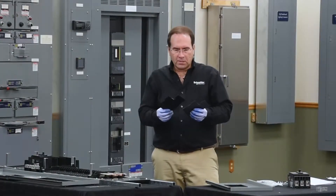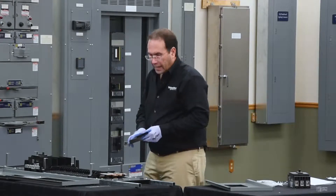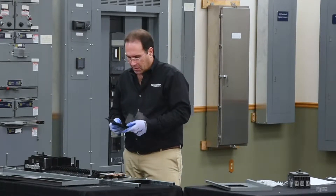Next we'll install the phase insulators. There are two in the kit. These go between A phase and B phase, and C phase and B phase.